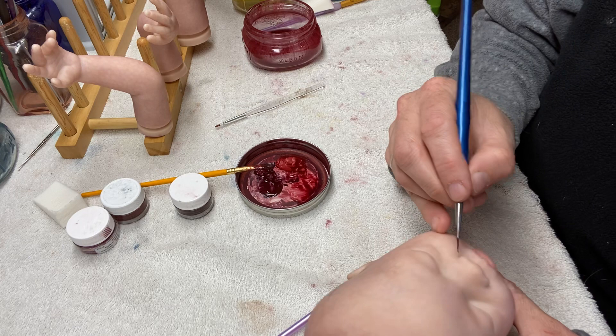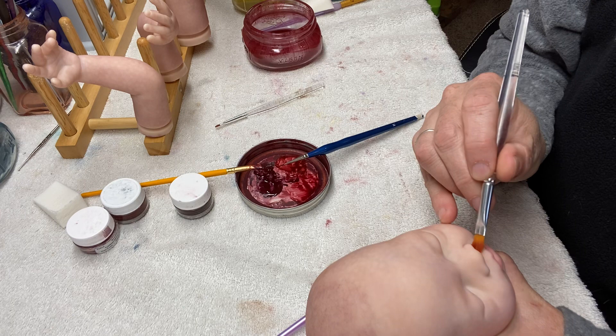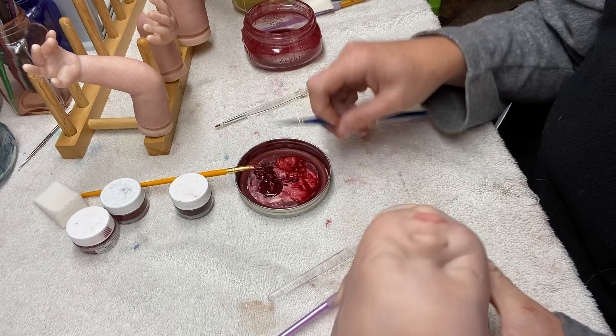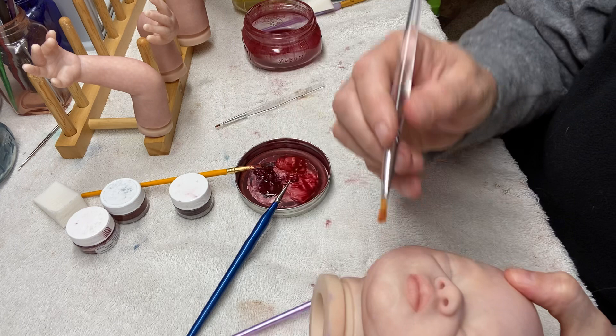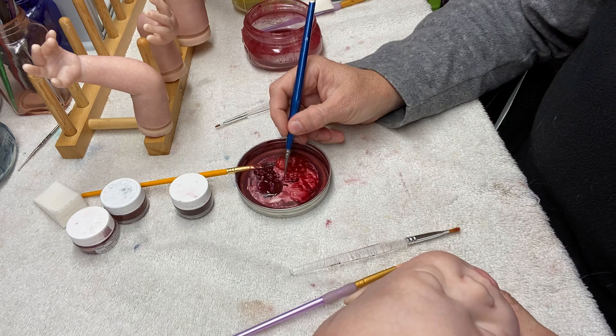I'm going to go back to the lip color and create my first layer of creases around the outside of the nasal flange. With a flat blending brush, you touch that very carefully so it smooths out and doesn't leave a big crease. I want it to be there but not so bright and stiff.